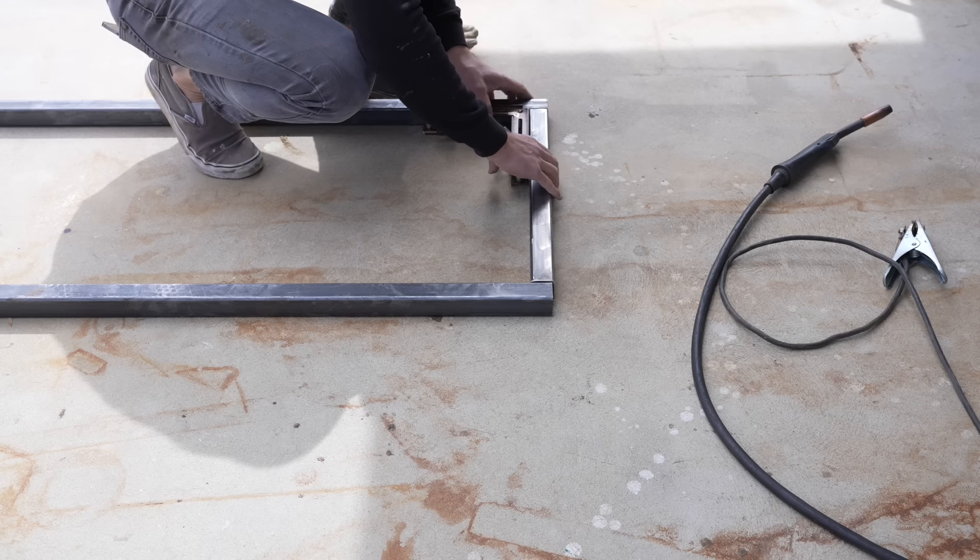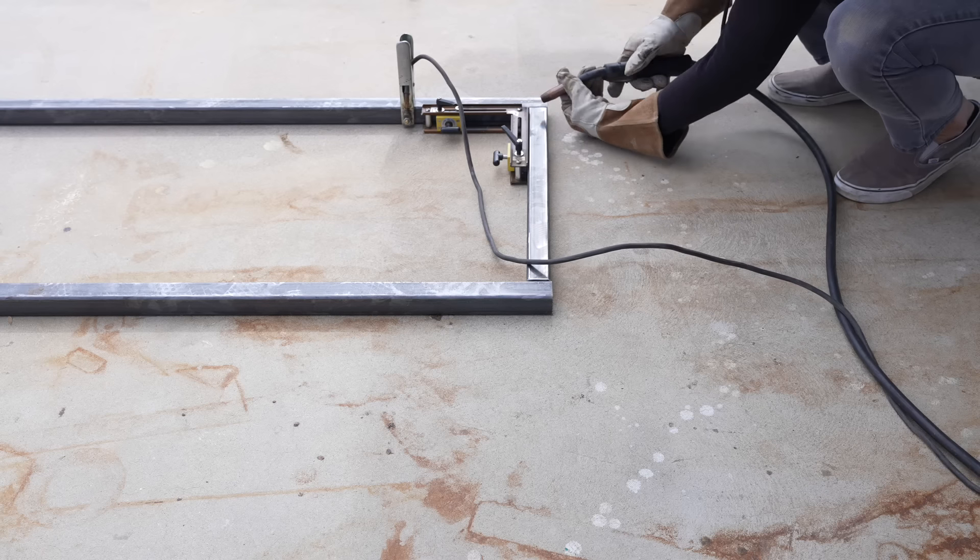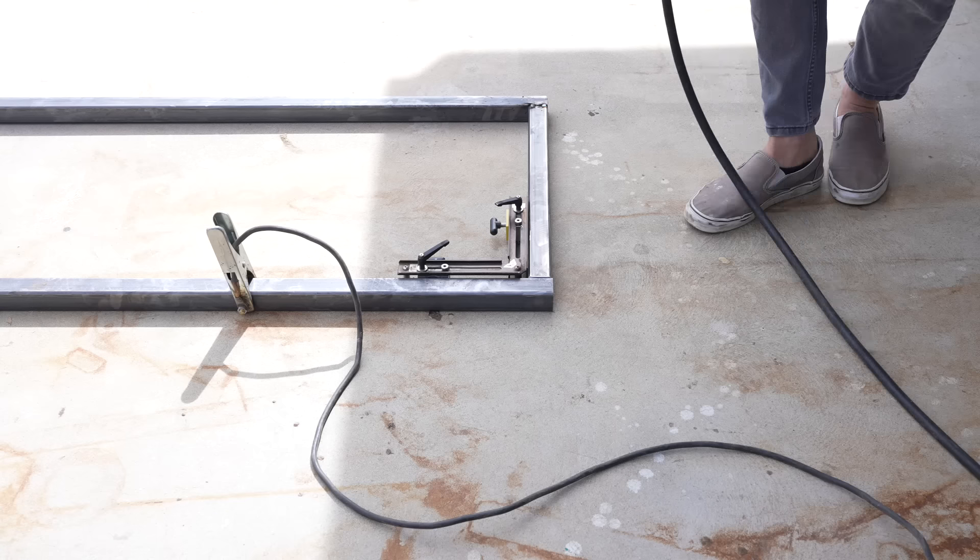I welded the tubes together using my mag switch clamps to make sure I got nice right angles, and I started by making a rectangular frame.